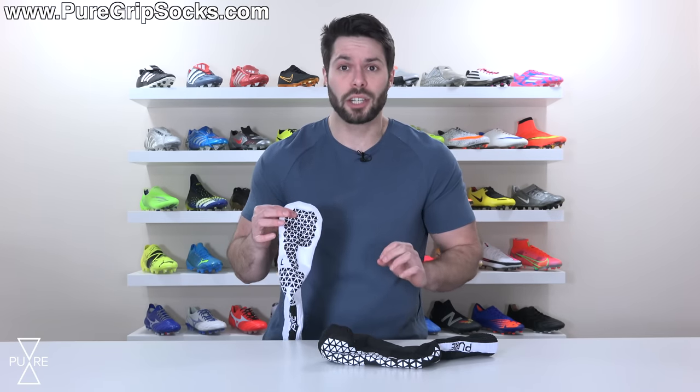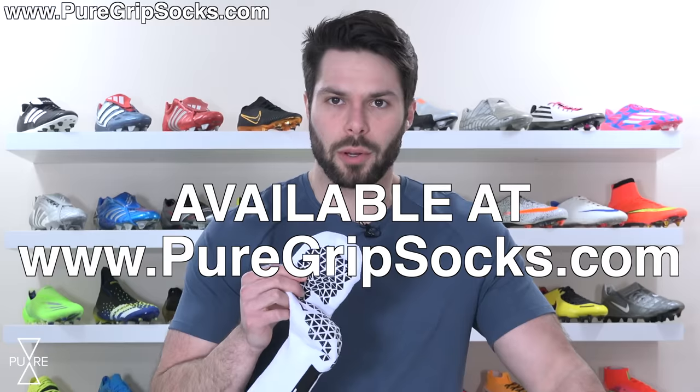This is totally normal, and that's why in this video I'm going to be sharing some tips and tricks on how you can more easily put your boots on while wearing grip socks — whether they're Pure Grip Socks or any other brand, but preferably Pure Grip Socks.